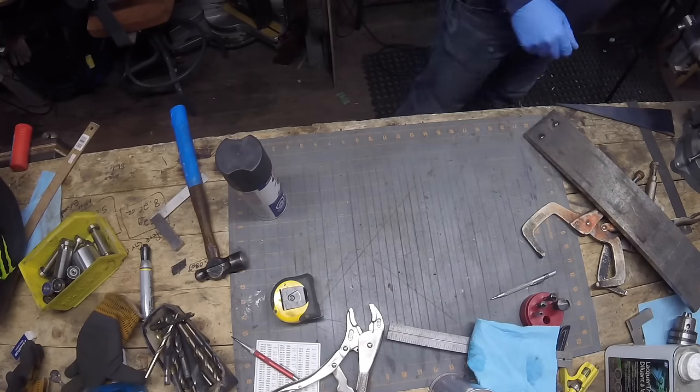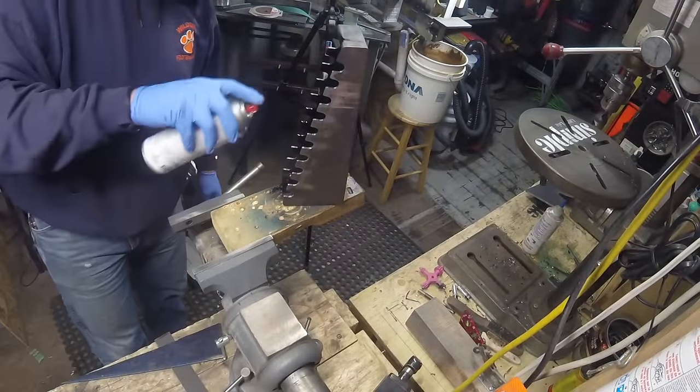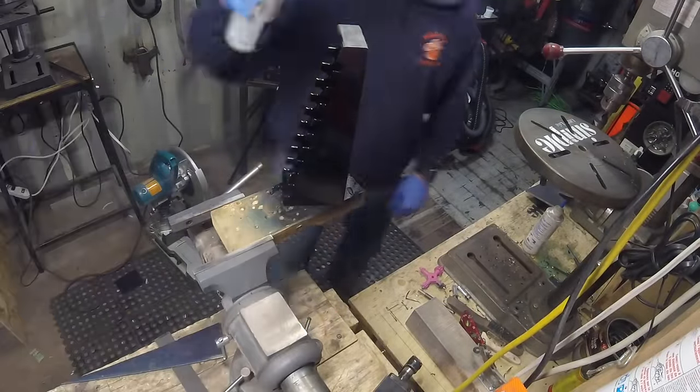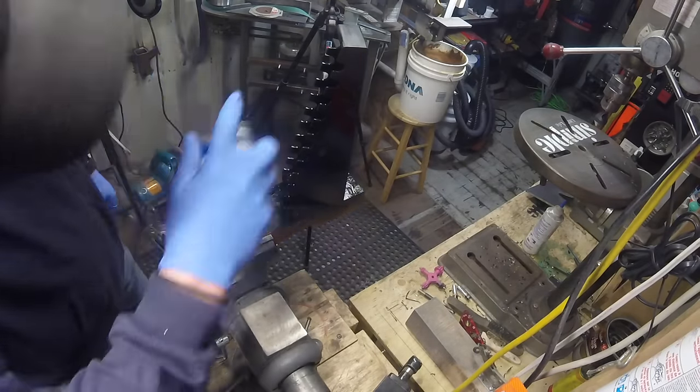I just did one coat - I figured it'd be enough seeing as this isn't gonna be outside at all. It's more just for aesthetics that I wanted it painted.